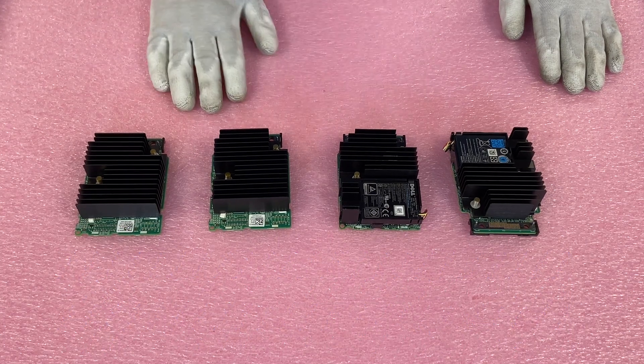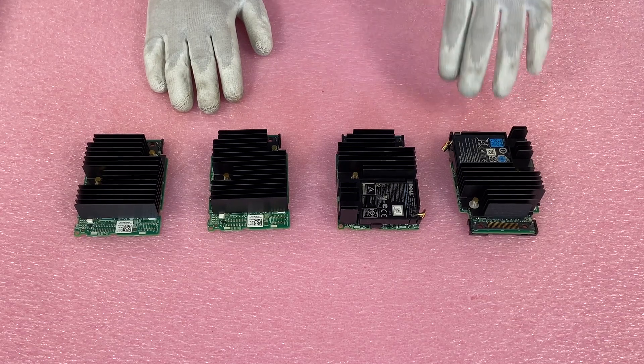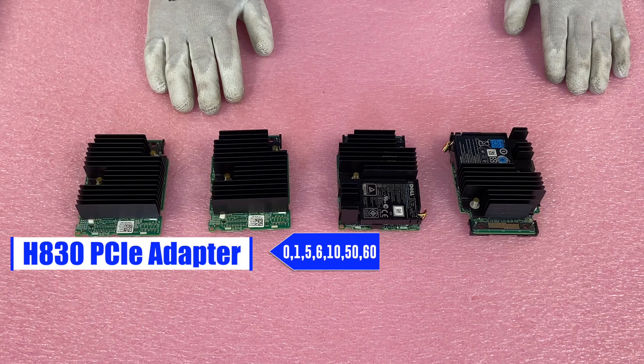One option I'm not showing right here is in the actual PCIe slot, where you'd put an adapter and install an H830. That would be very similar to the H730P in the sense that the RAID levels are 0, 1, 5, 6, 10, 50, or 60 with two gigabytes of cache.